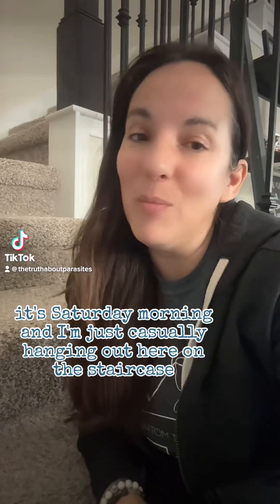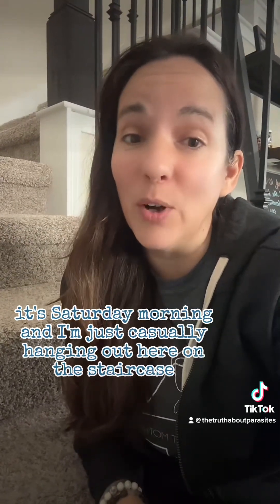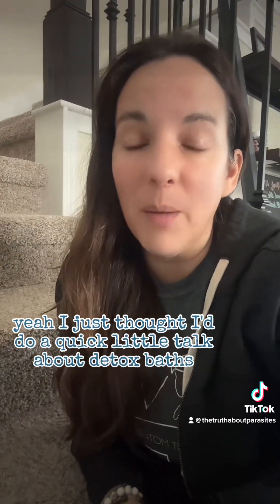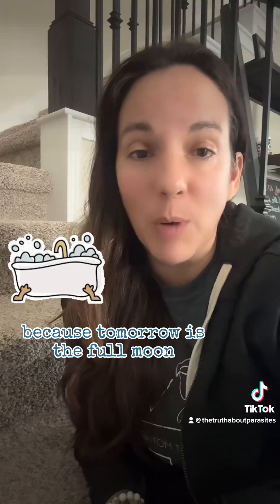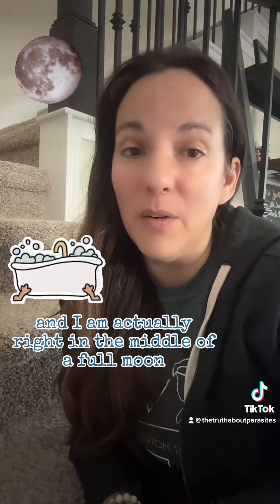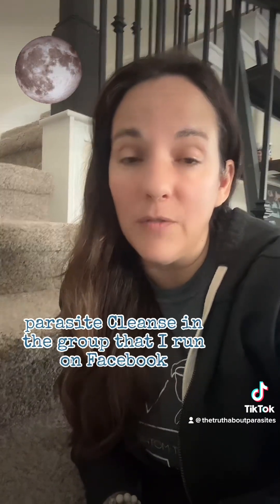Hey everybody, it's Saturday morning and I'm just casually hanging out here on the staircase. I just thought I'd do a quick little talk about detox baths because tomorrow is the full moon, and I am actually right in the middle of a full moon parasite cleanse in the group that I run on Facebook.